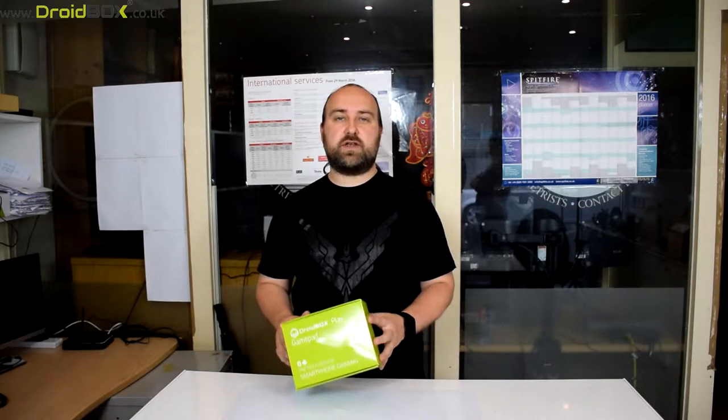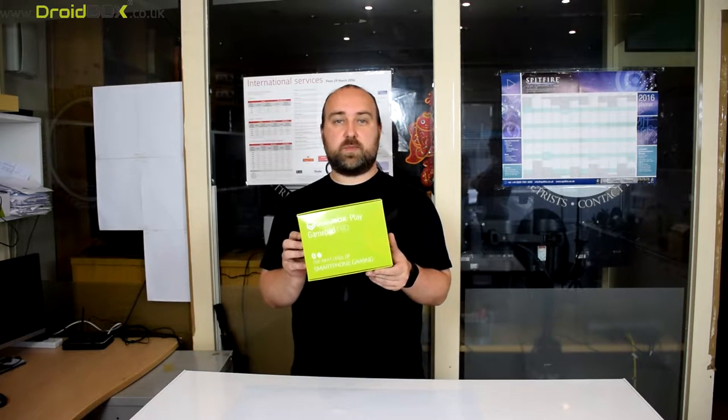Hello and welcome to Drybox. My name is David and today we'll be unboxing and demonstrating the new Drybox Play Gamepad Pro.